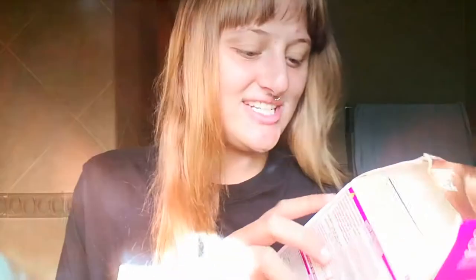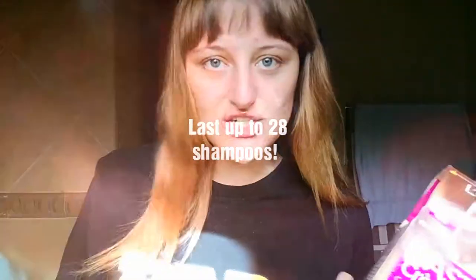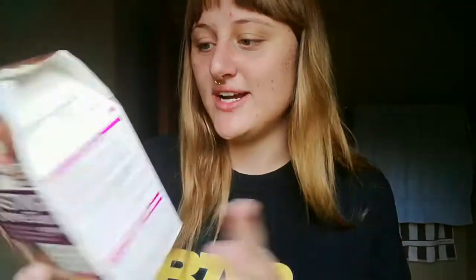Mine will be Vanilla Mocchettino — doesn't that just sound divine? This is actually more like a conditioning color, which will last up to 28 shampoos and then it's totally washed out, which I think is a great game changer and not that permanent, which is great.